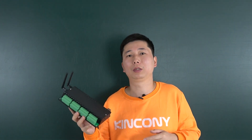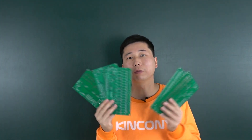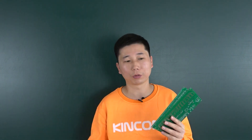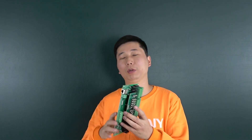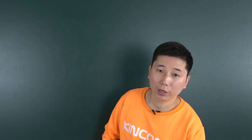This controller is the most powerful in Kinkone history. We have designed this controller for almost 7 months. You can see here we have many PCB boards — each version is a feature iteration — and at last we have designed this board successfully. This board is very powerful, and we have some big innovations on this controller.